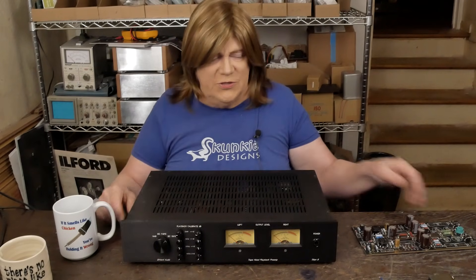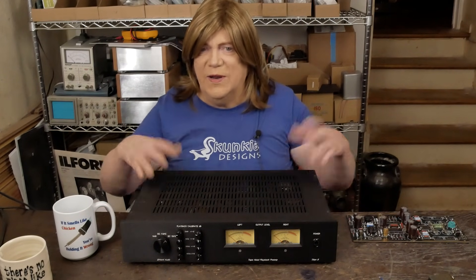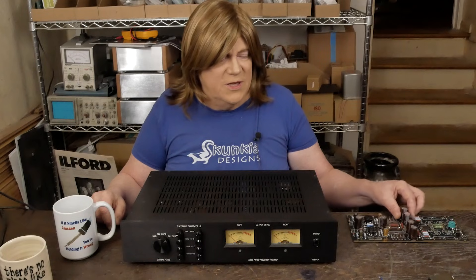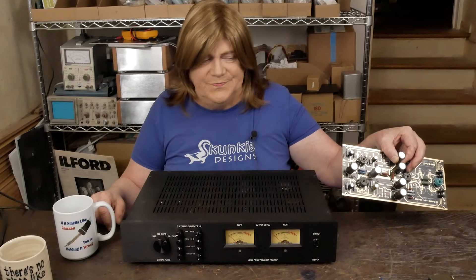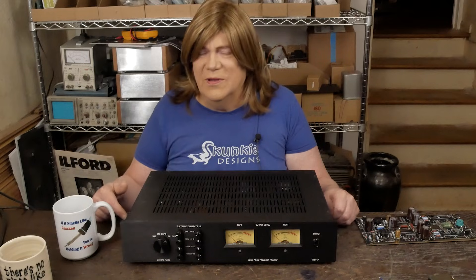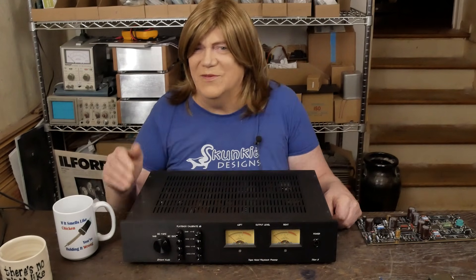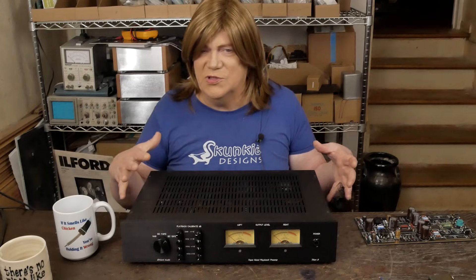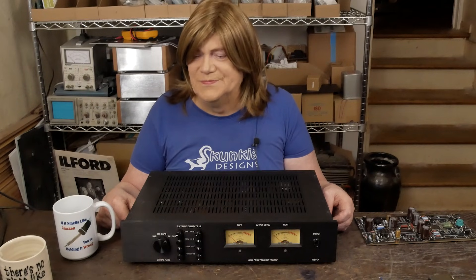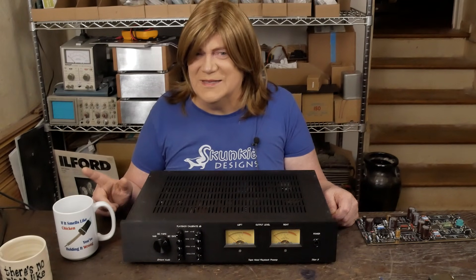In a future segment, we're going to be talking about this DIY board that possibly can replace this unit. It won't have the same functionality or all these adjustments, or be able to switch between different EQs — it's going to be IEC 15 IPS only — but that may get you where you want to be. Hope you're enjoying this series. If you are, please subscribe, like the video, and comment below. Once you've heard reel-to-reel tape, it's hard to unhear how good it sounds. Thanks for watching, and until next time, have a nice day.